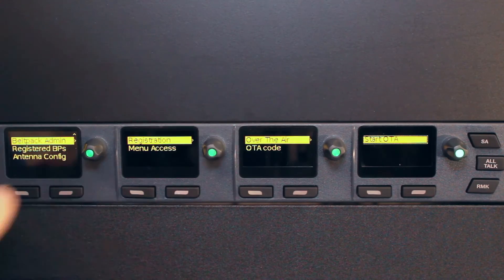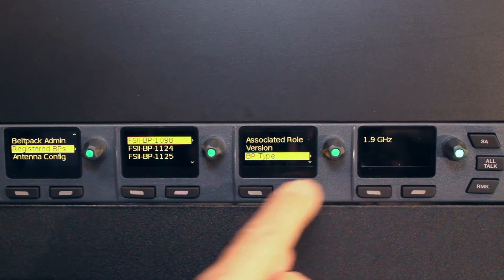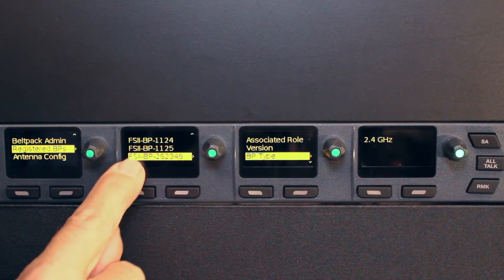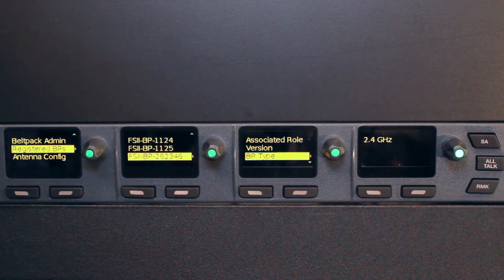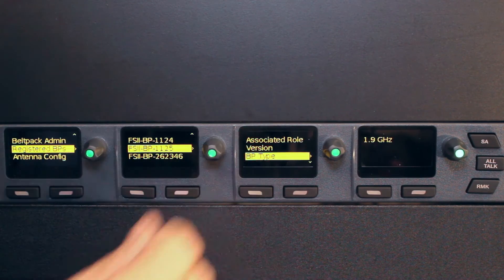Now I want to review the registered belt packs. The first belt pack is 1.9 GHz, that one is 1.9 GHz, that one is 1.9 GHz — but the one I just registered is 2.4 GHz. The display shows each belt pack and which antenna it will attach to: the 1.9 GHz or the 2.4 GHz transceiver.